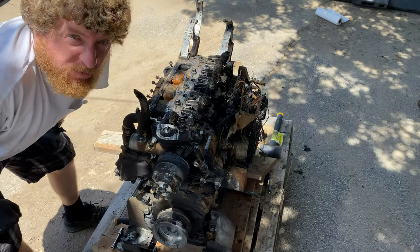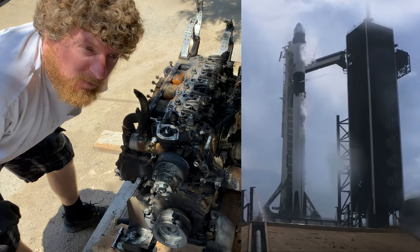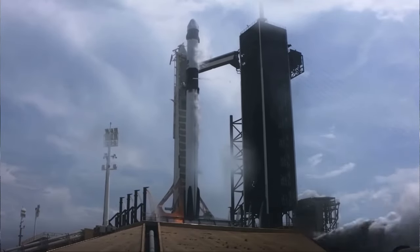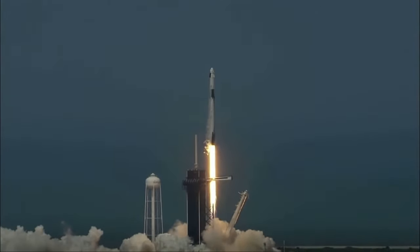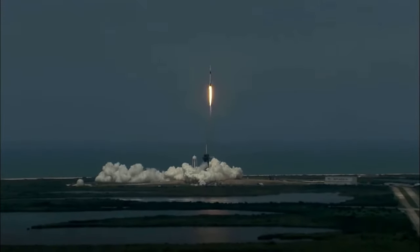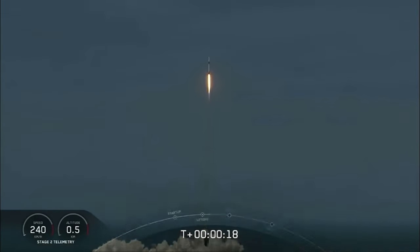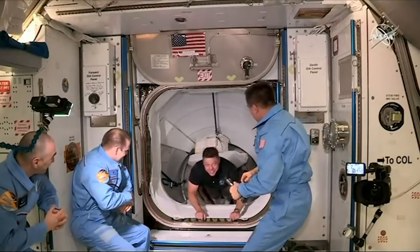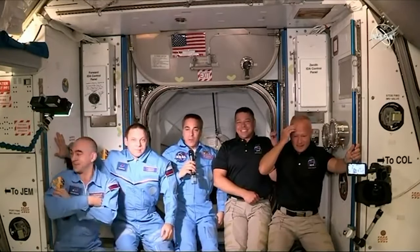I'm going to wrap this up for now. I'm going to go watch the SpaceX Dragon take the first humans to orbit from a private company. Just wanted to give a quick shout out to my friends at SpaceX and the rest of the SpaceX team who worked so very hard to make this possible. Thank you again. This is so awesome. I can't wait for the future of spaceflight.